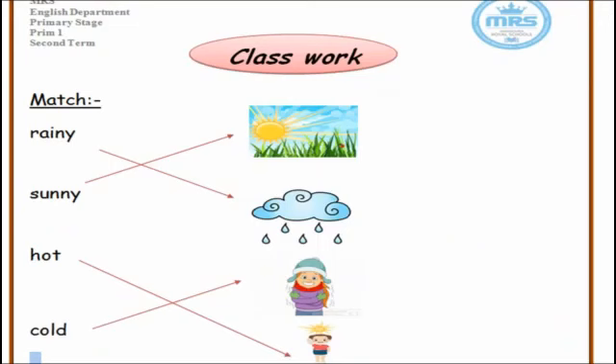Now open your sheets. Exercise one: rainy, sunny, hot, cold. Please check your answers.